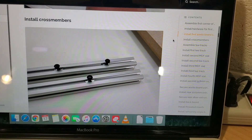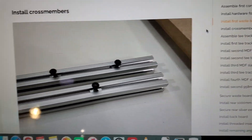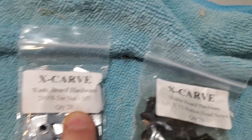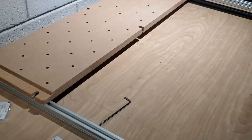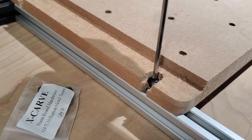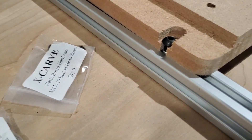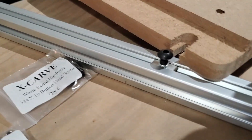The first problem we've encountered is installing the crossmember. Supposedly this is the M5-12 button head screw with the M5 T-nut. When you're installing it into the aluminum crossmember track, the problem is when you screw it in all the way, the screw is too long and it's hitting the T-track. So I need a shorter screw here.